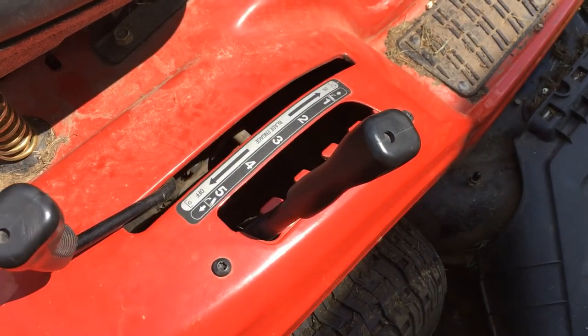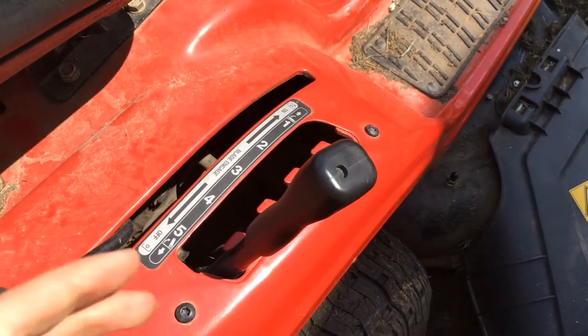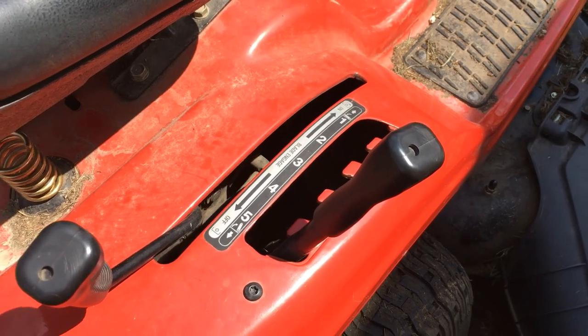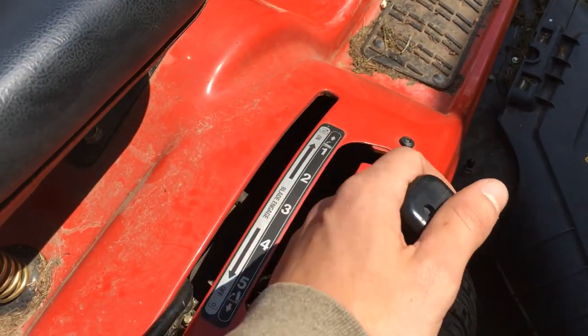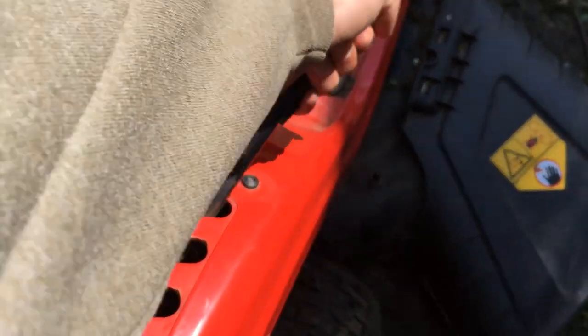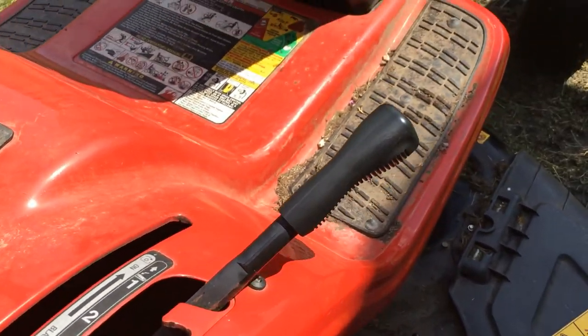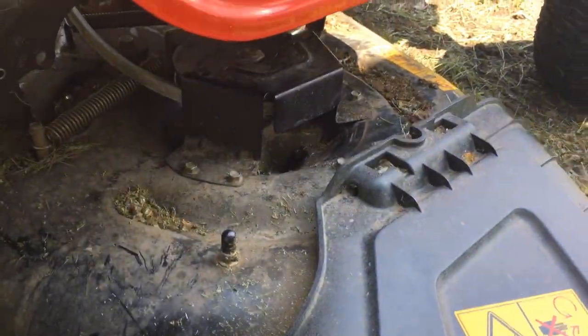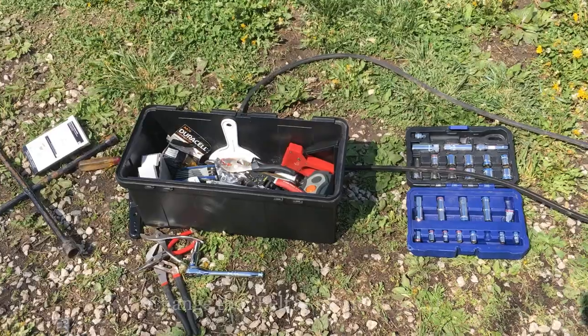Then make sure your deck is on the lowest setting, because it'll be closest to the ground which will be easier for you to get your hands in there and work on. I have mine raised up here because I'm done, but you want to have it down at the lowest setting so you can see under there and get your hands under there when you're working.